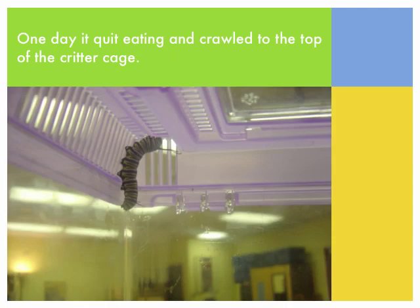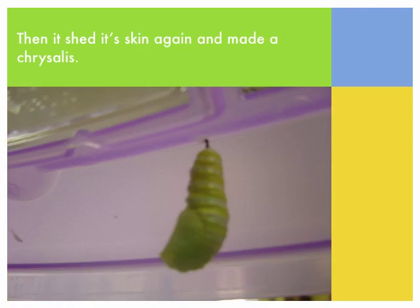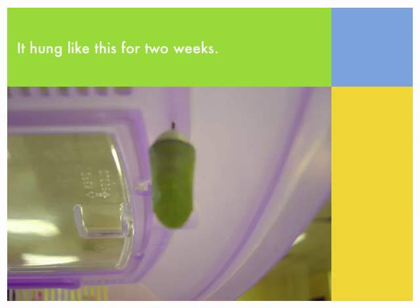One day it quit eating and it crawled to the top of the critter cage. It attached its back to the top and hung like a letter J. Then it shed its skin again and made a chrysalis. It hung like this for two weeks.